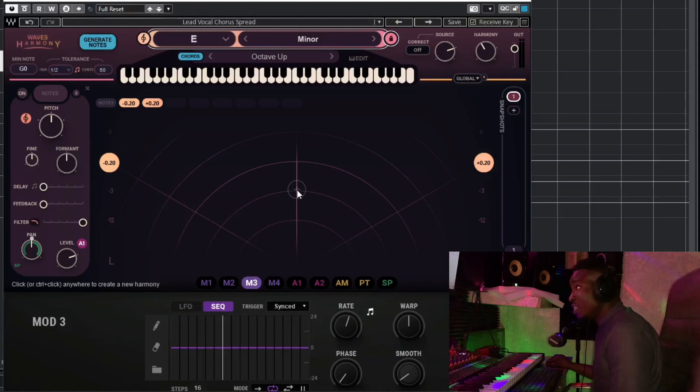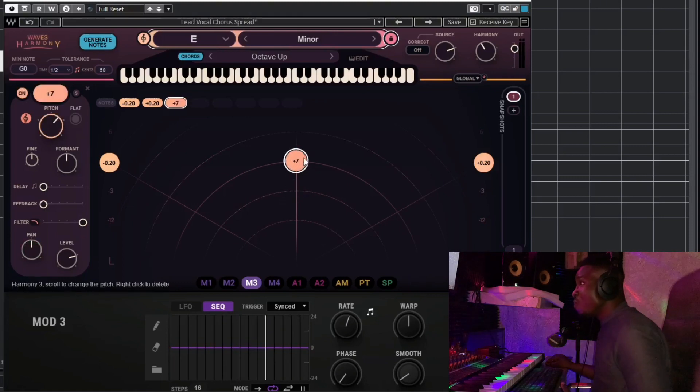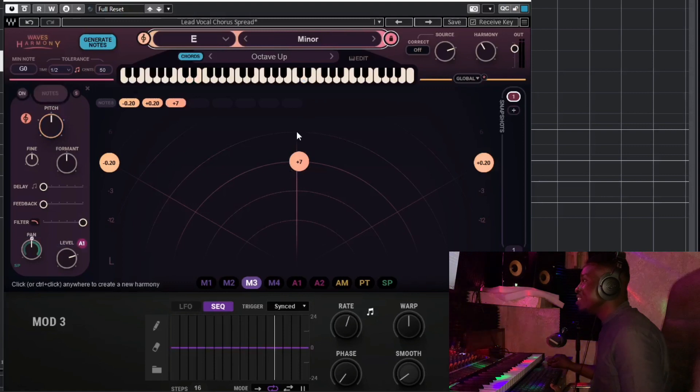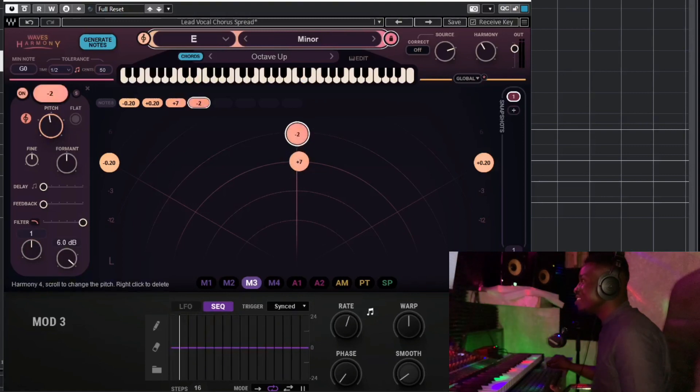This sounds like two voices — one to the far left and one to the far right. What if we add one in the middle? Let's see how that sounds. We've added one in the middle. How about adding another one here too? I love the way it sounds.